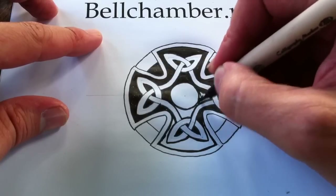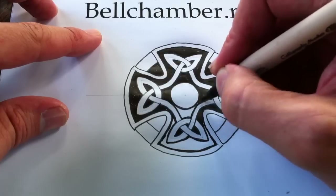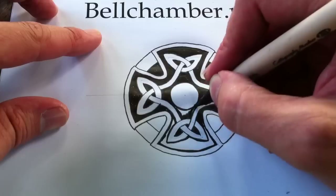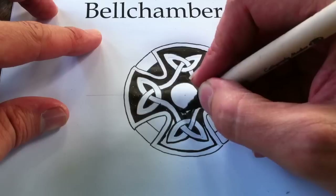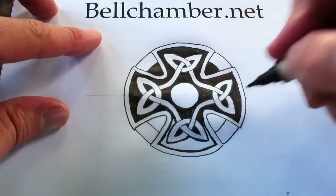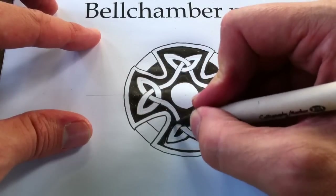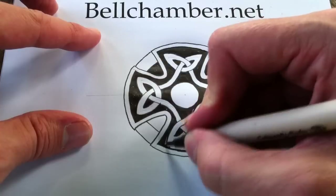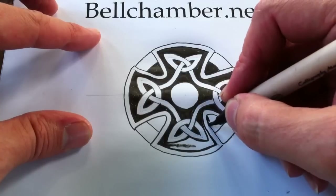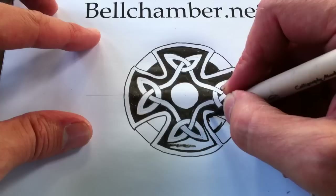We'll get down to the end of the design. That's looking really good. Once we get to the end of this, what we're going to do is overlook all of the ribbons and see if there's any ribbon that looks a little thicker or doesn't have any smooth areas due to doing it by hand, and we're just going to correct those with the thin marker again.